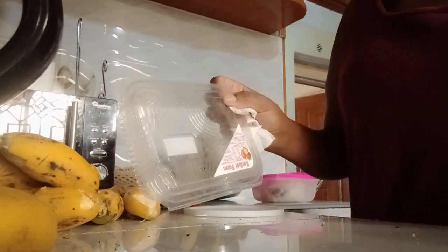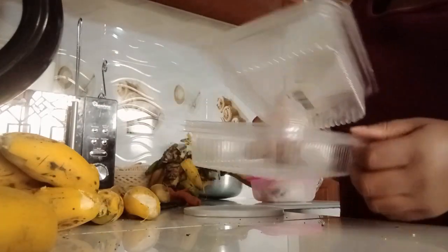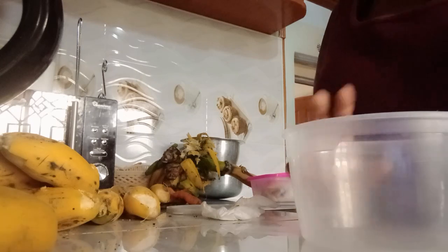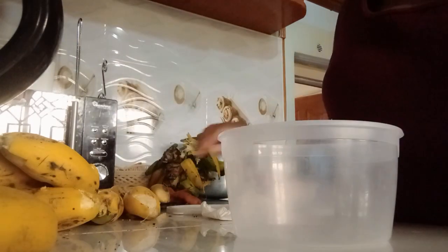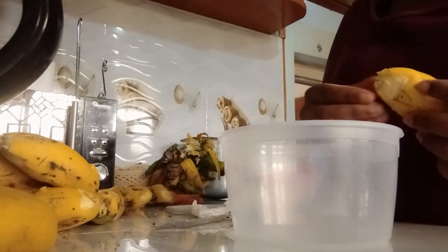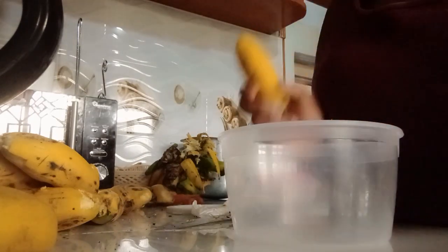So let me wash. I'm using this container. I don't know whether they'll be enough — if they are not, I'm going to add this one. Let's wash them first. So my containers are clean. Now the next thing is to just peel and put the bananas in here.